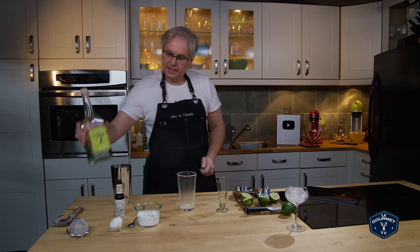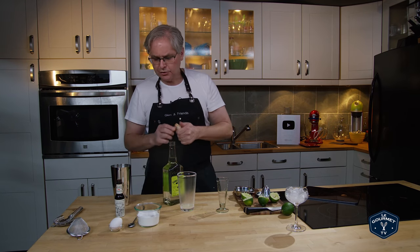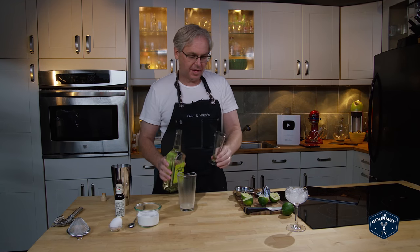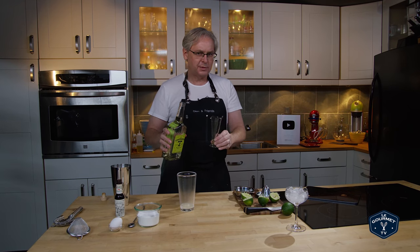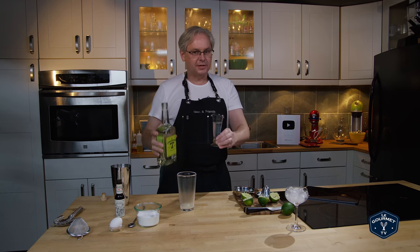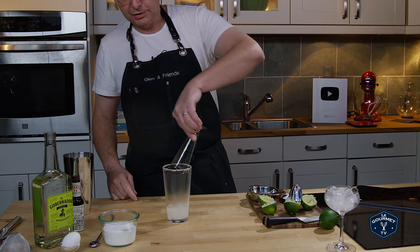Next in is the Pisco. Now Pisco is a grape brandy. There's two types of Pisco, both named exactly the same thing. There's Pisco from Peru and there's Pisco from Chile. They both are made from grapes, but they use a different process and they use a different grape, so you're gonna get a different flavor depending on which one you use. So two in.